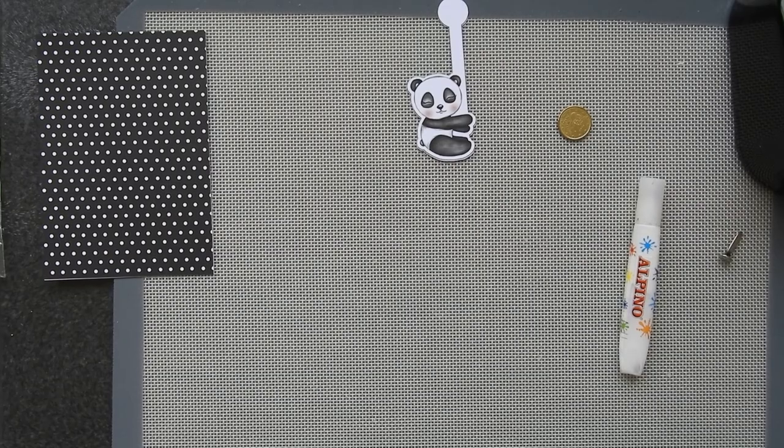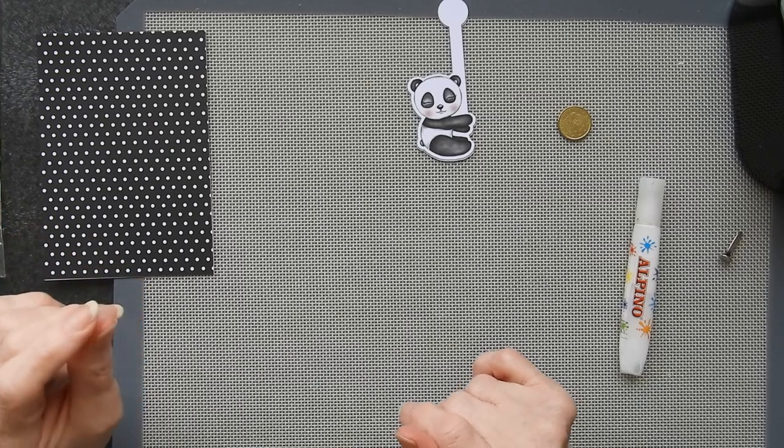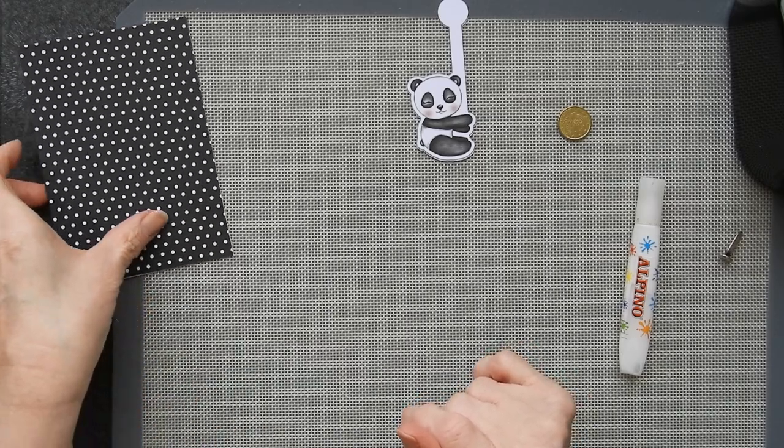Hi there, Sandra here from Create in Spain. I'm doing a trial card today which I think is going to be simple but effective. Famous last words.